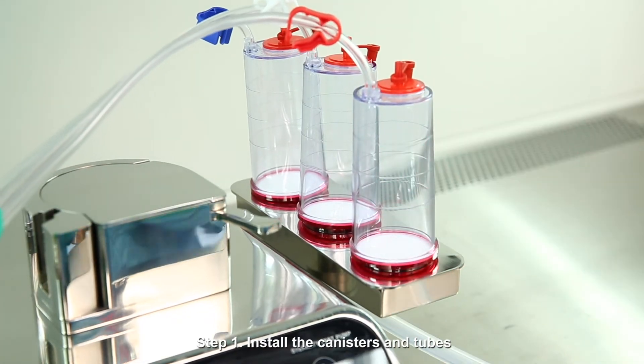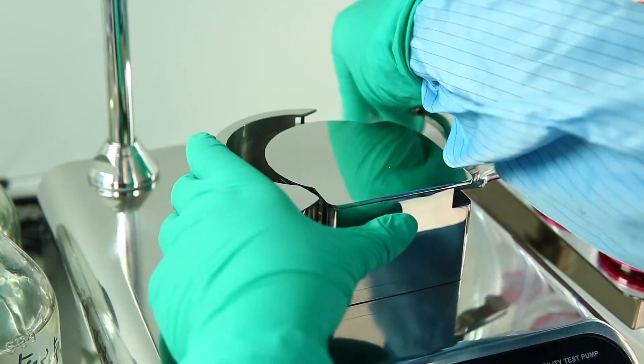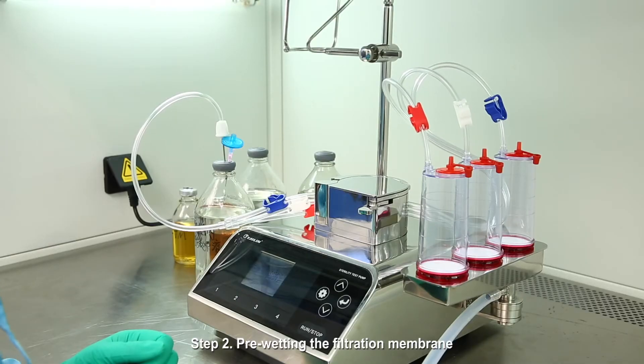Step 1: Install the canisters and tubes. Step 2: Providing the filtration of the membrane.